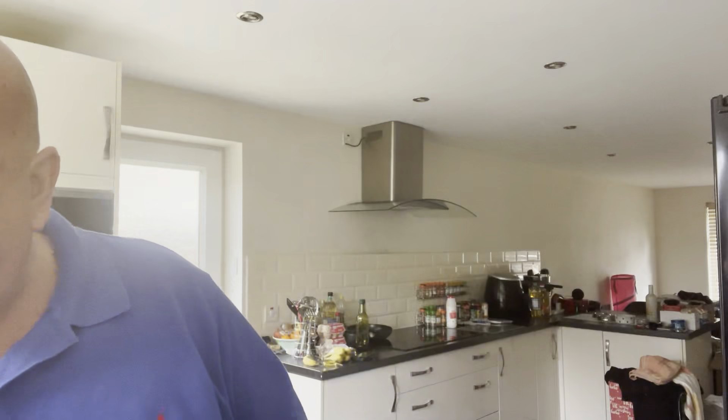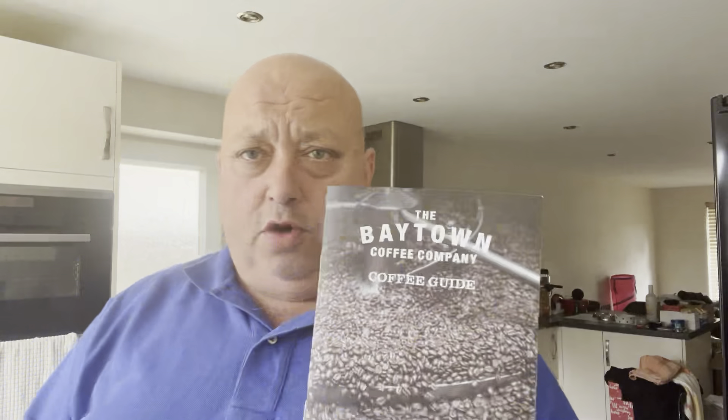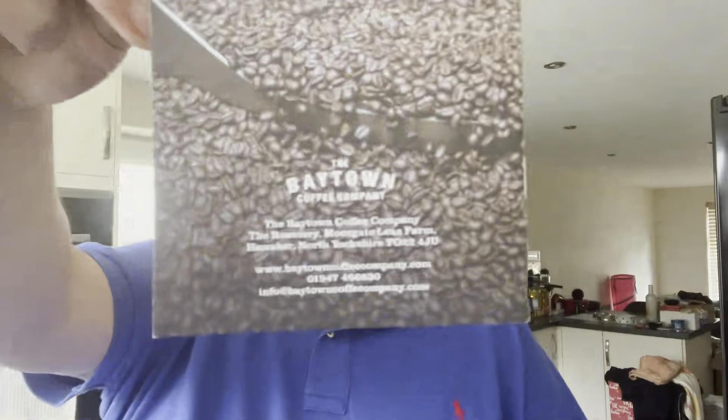Bayton Coffee Company, you've got me hooked - I'm certainly going to be buying the Boggle Hole and the Bolts, which I reviewed last time. That's really, really nice. A quality, quality cup of coffee - that is beautiful. Nice at a weekend, on a Sunday, whatever.